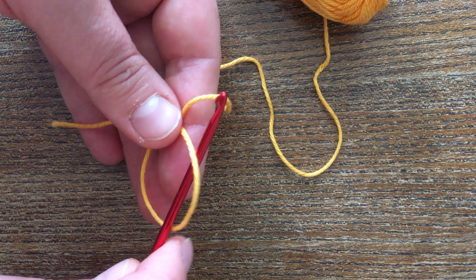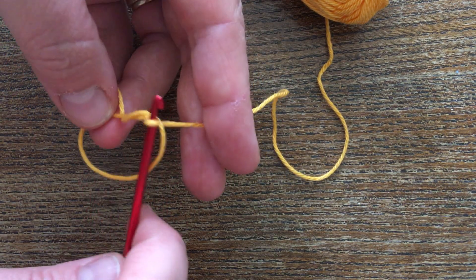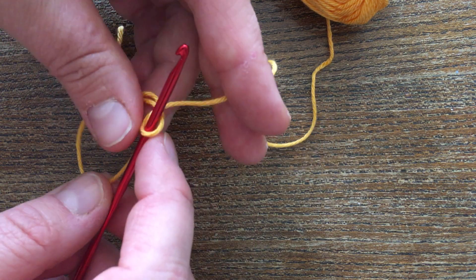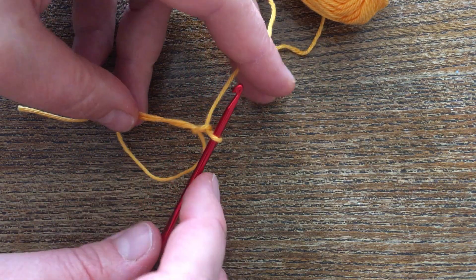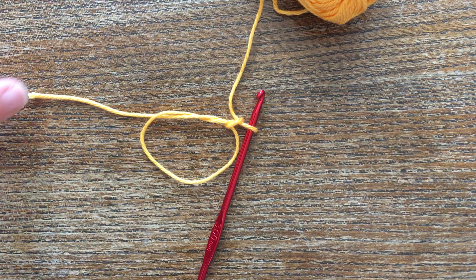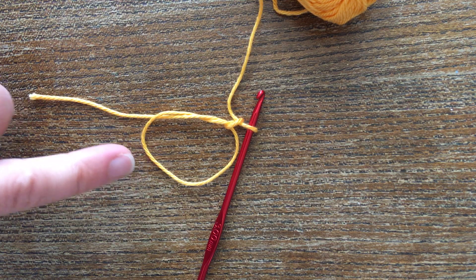Put your hook through from the front and grab — you might have to grab this bit here — grab the ball end and pull it to the front, so you've created a tangly bit here. Then grab the ball end again and pull it through to make one loop. This is what your magic ring looks like: you've got the tail, a loop on the hook, and this is the ring you're going to work into.